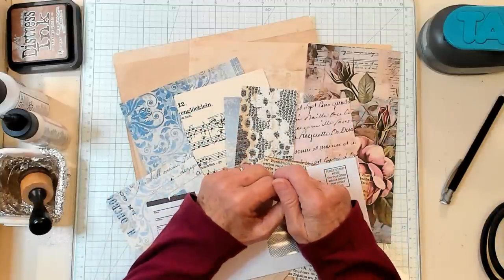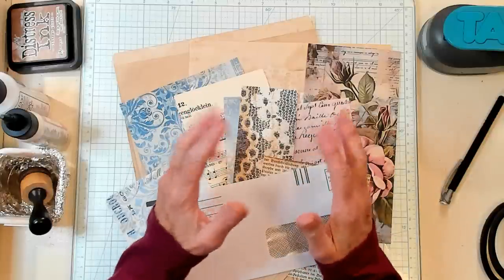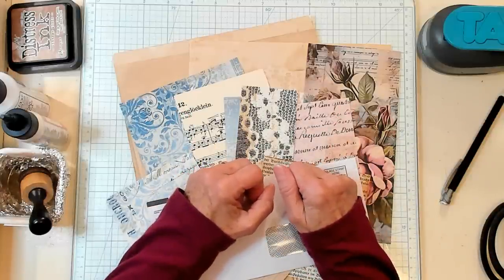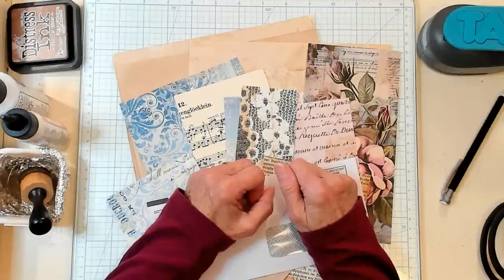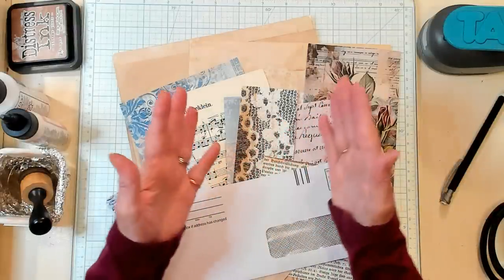Today we're going to make a window corner hanger tag with dangles, but first let's have our shout out to Linda, Ray Lynn, Debbie, I love to journal, Evie, Levin, Benji, and Sweet and Simple Crafts. I appreciate each and every one of you.